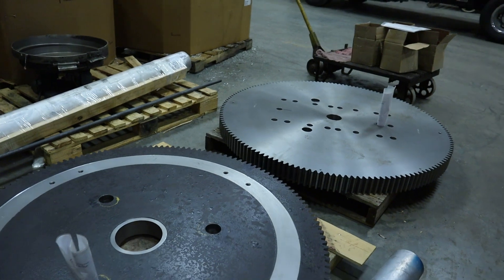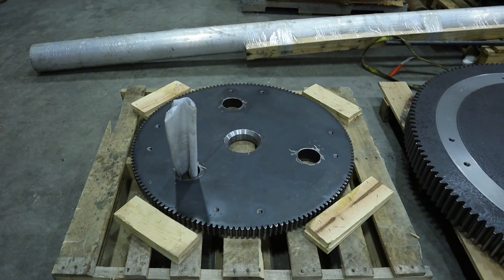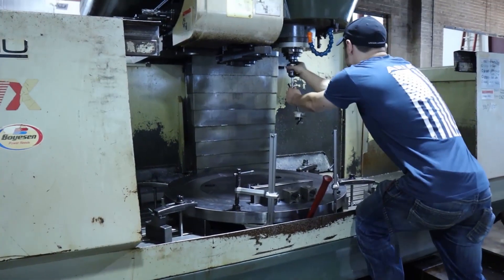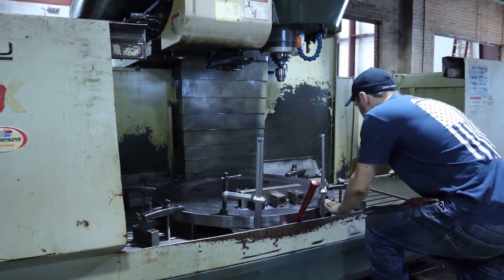These gears weigh probably about 3,000 pounds together. We have the capacity to cut up to 90 inches in diameter. We used to do a lot of smaller gears for the race car industry, but we've gradually gotten larger and larger. The gear work is much different than the knitting work in the fact that it only takes three people.